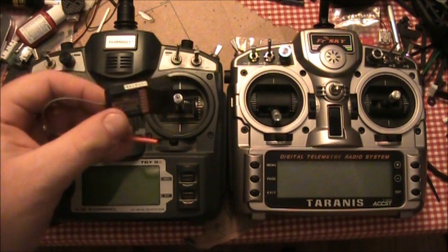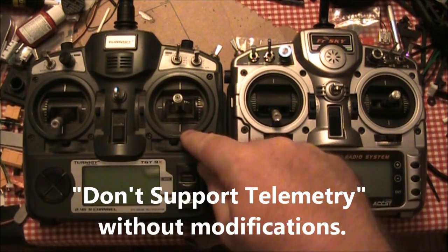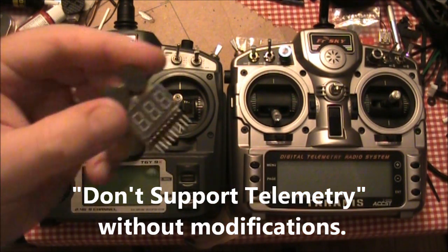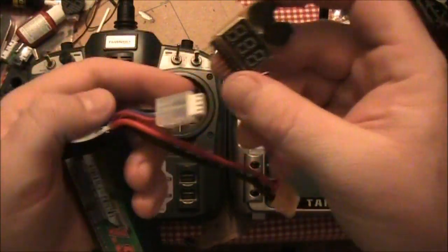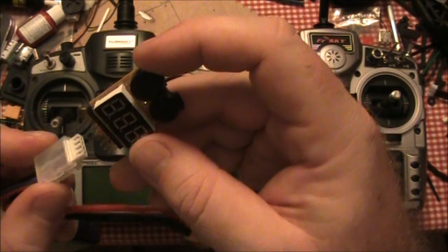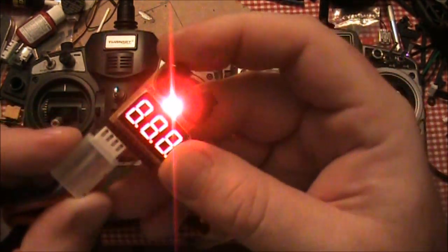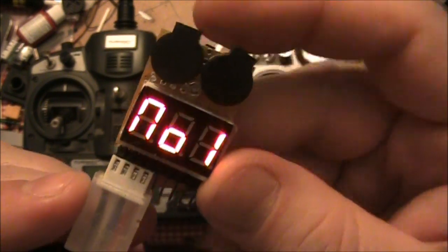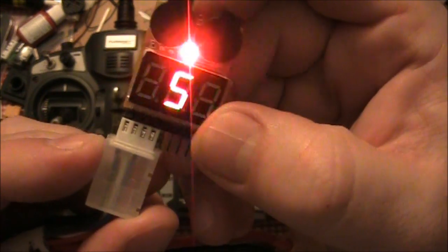Now the biggest problem that this has and that this has is that they don't support telemetry. And if you need to know your battery voltage, then you have to get a separate reader like this one. This one here plugs into your battery and then it will tell you whether or not the battery is getting low. This one just tells you the voltage.